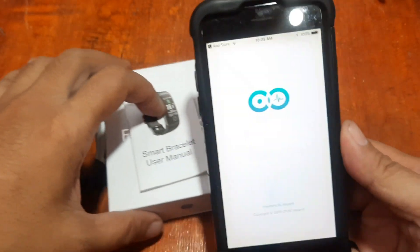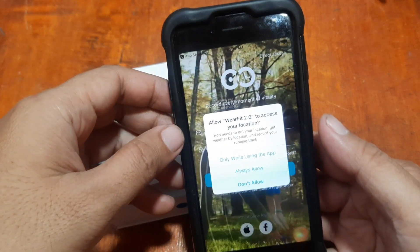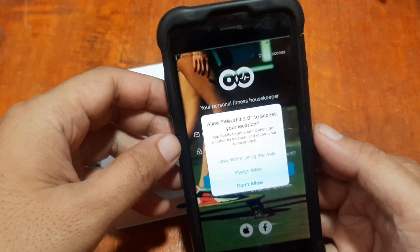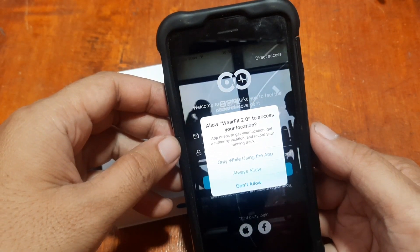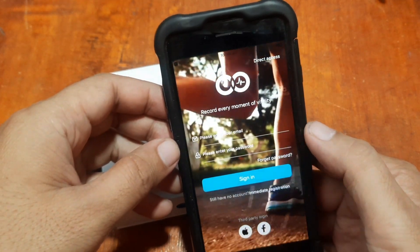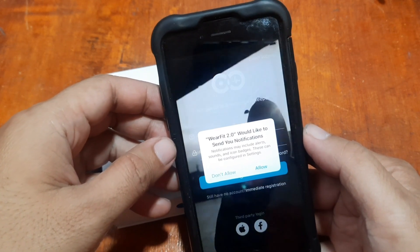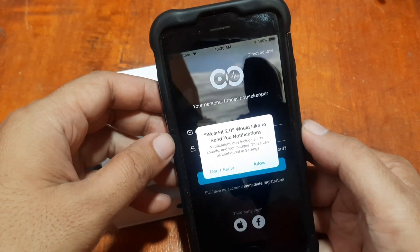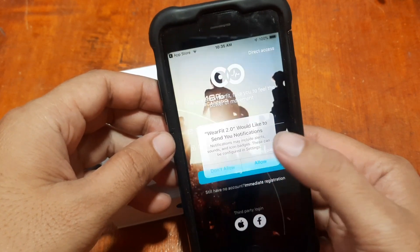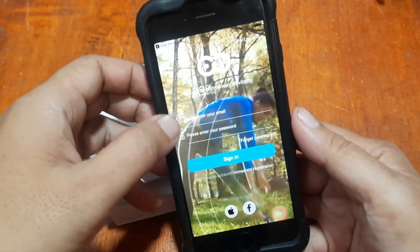If you have any questions regarding the tutorial, please drop a comment below and we'll try to answer your queries. The app is asking for several permissions — it's asking for our location, likely for GPS. Just select 'Only While Using the App.' It also asks to send notifications, which may include alerts, sounds, and icon badges. These can be configured in settings — just allow it.